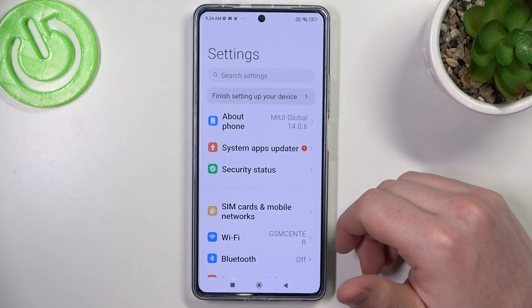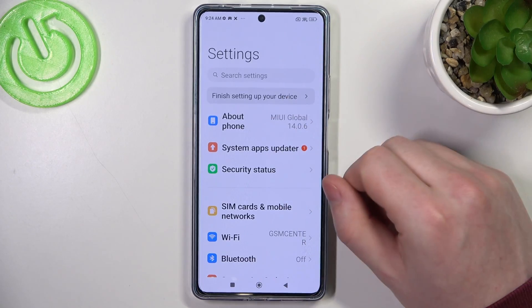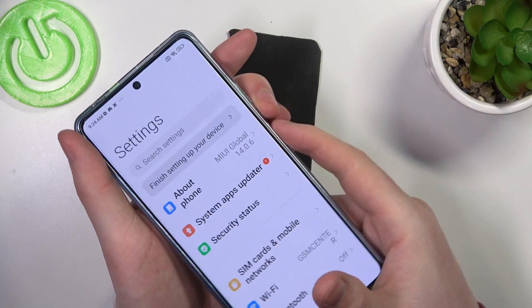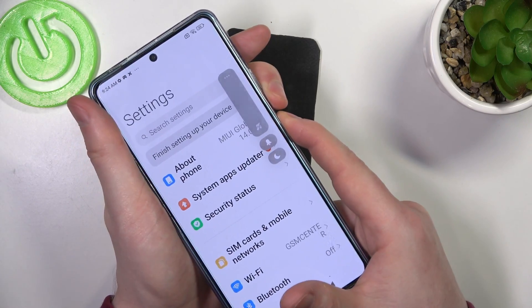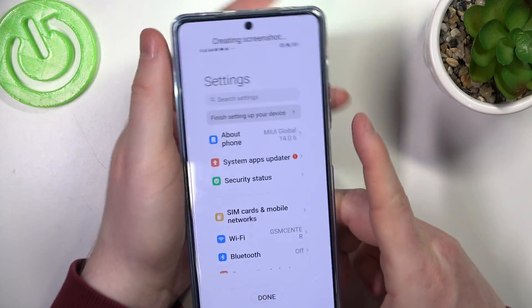First, open any app that allows you to scroll down — I chose the settings for that. Make sure that you're on top of the page, then press the volume down button and the power key at the same time for around half a second. This should make a screenshot, and now we can select the scroll.